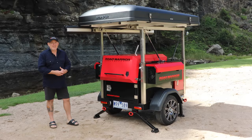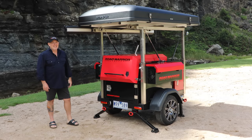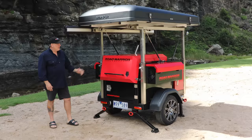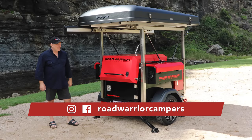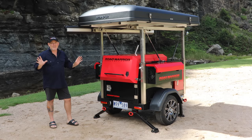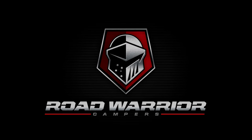Well, there it is — the Adventurer from Road Warrior Campers. The top's fully extended now, giving you access to your awnings during the day. Head to roadwarriorcampers.com.au and follow us on all the socials. You'll find all the information via the website — we'll be loading more content there. Just get on there and get out camping. We'll see you next time.